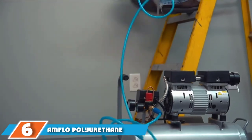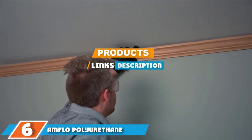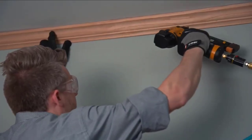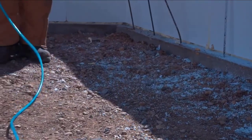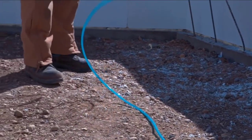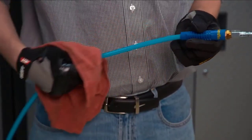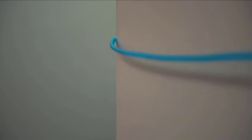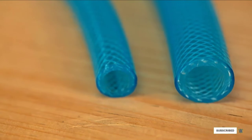The number 6 position is held by the Amflo Polyurethane hose. Amflo have produced one of the best air compressor hose products with this bright blue polyurethane hose, suitable for home use as well as being used on building sites or within industrial settings. It has been made from braided nylon to give it extra reinforcement, while the polyurethane material means it can be used in either very hot or very cold temperatures. Importantly, it is resistant to kinks, oil, and abrasion.